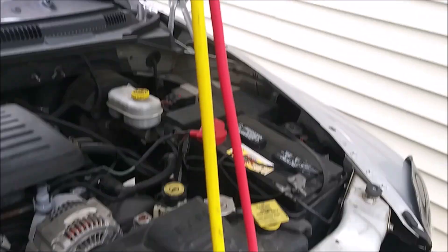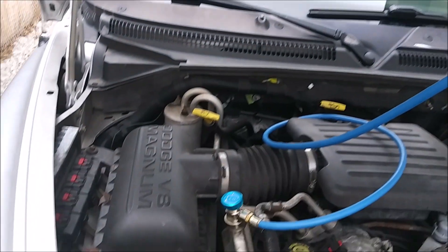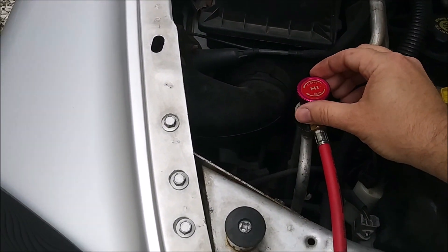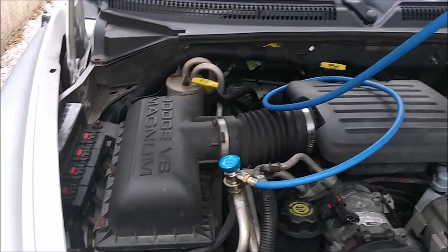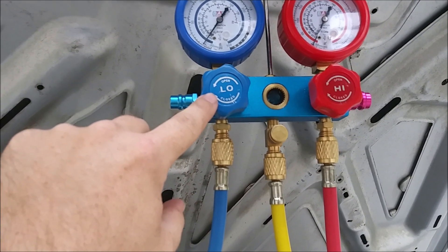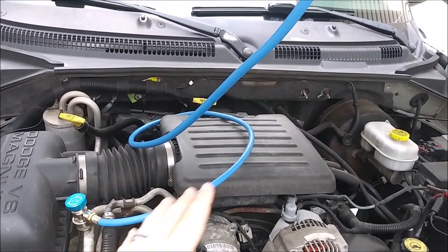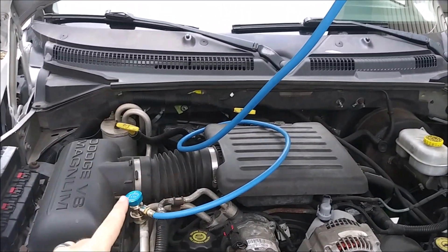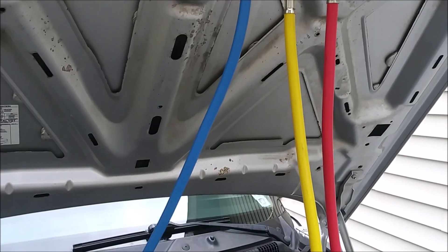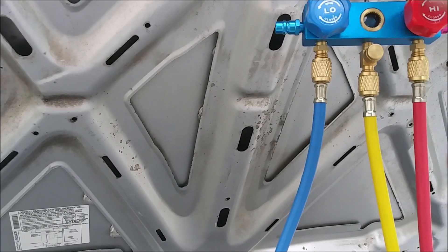We open the valve until it gets hissy, which tells us the hose is filling up with high-side refrigerant and it's leaking out here — then we close it. That line is purged. We'll do the same thing for the low side. After we do that, we'll close that valve so no more refrigerant flows in that direction, because the high pressure wants to move toward the lower atmospheric pressure where we are.